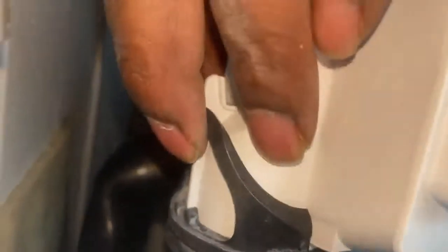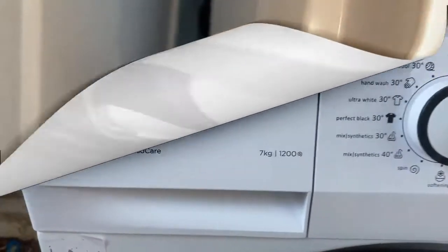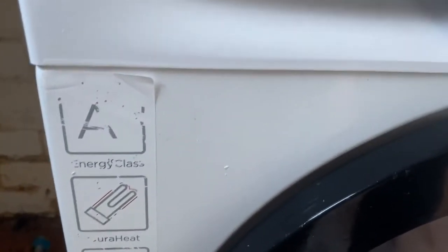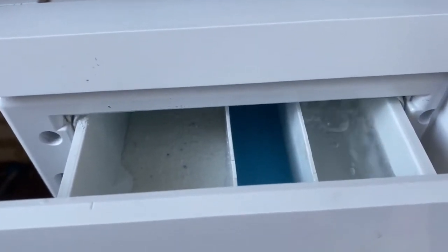That's the blockage there, so I'll get that removed and clean the whole thing. Then I'll put it back together — just put the bottom hose on, the main hose for the sump just hooks over with no circlips holding it on — then put all the other pipes and hoses on, screw it all back together, and give it a try.